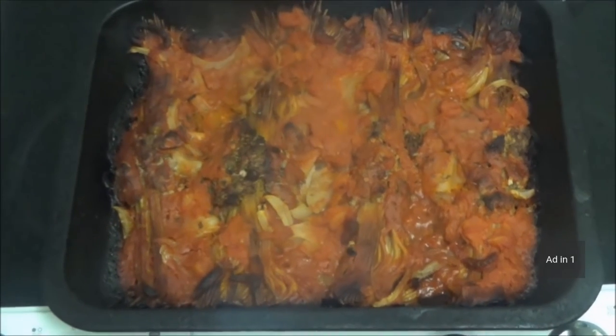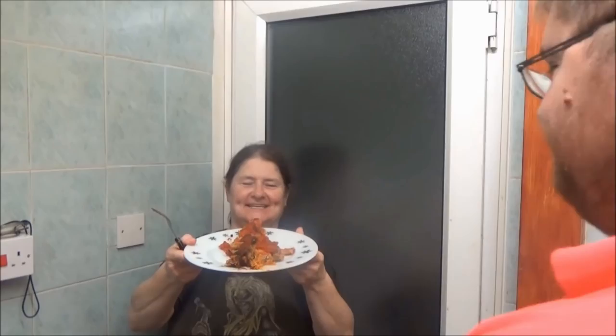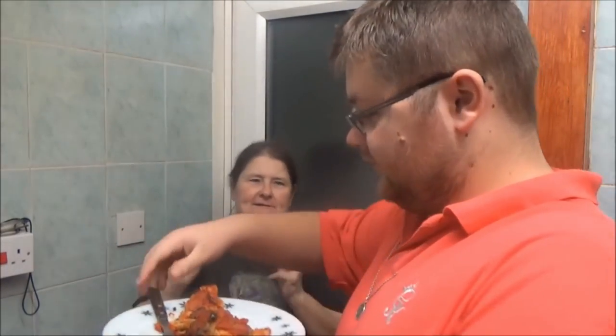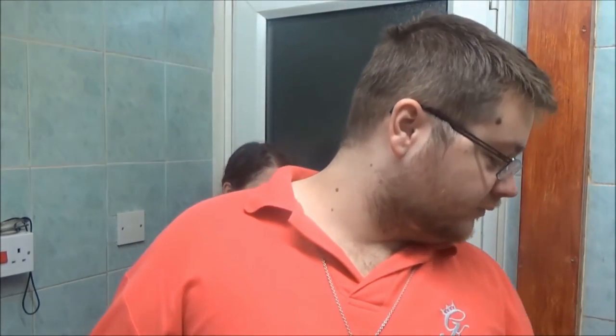Oh, here comes the ads. Doesn't that look delicious? Oh, give it to that guy — that would be her child. Let's see what it tastes like. Oh, it's crunchy! Something fell out of the oven. The cross fell off the wall. That's fine, probably.